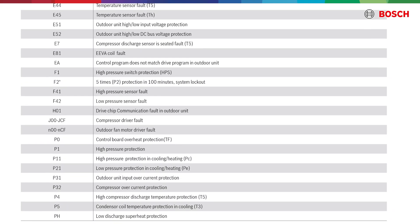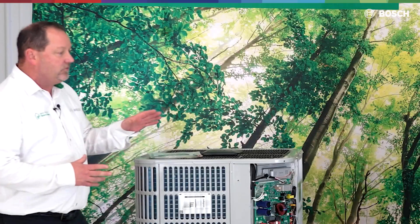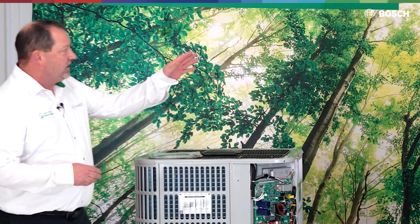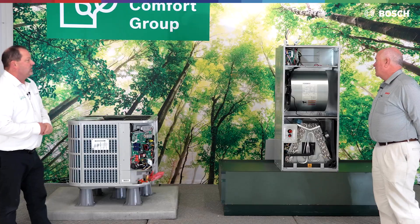So we have a couple of additional sensors and other things we had to do to accommodate the new refrigerant sensor being one of them, and some other things with the board and indoor unit to accommodate that sensor on the indoor furnace.